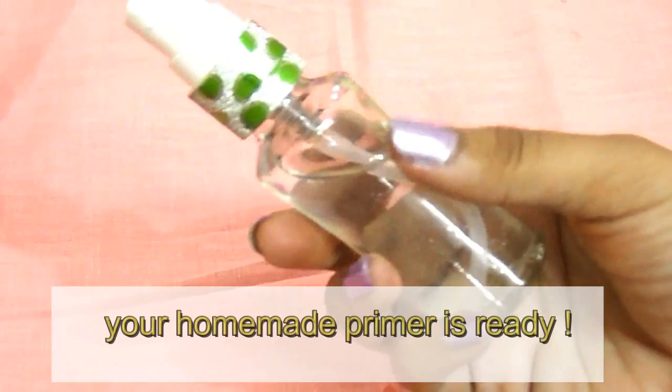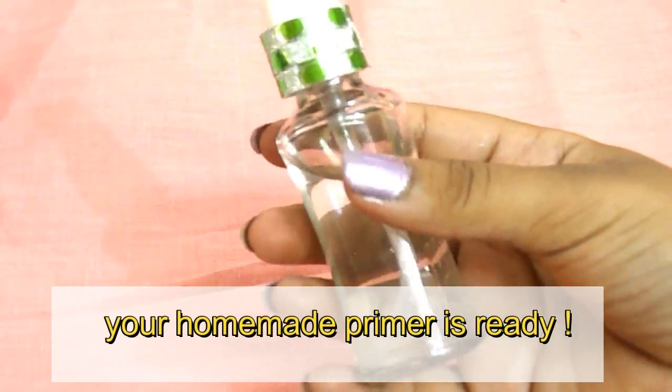Now your homemade primer is ready to use. Here is a live demo of the homemade primer.